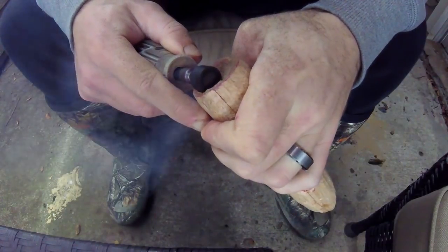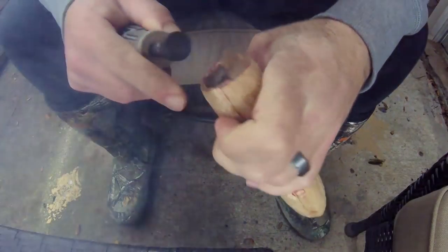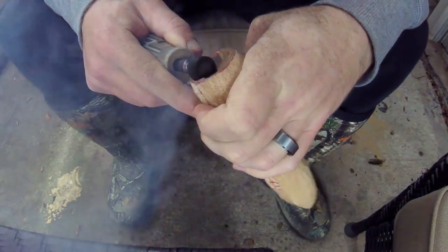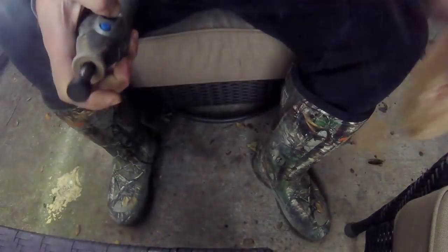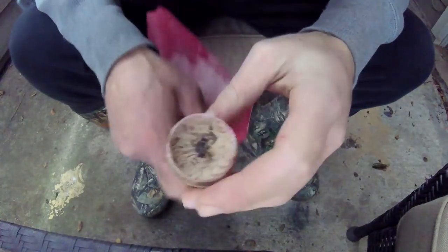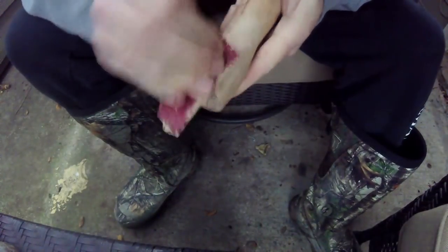Once we've sanded the popper we can see where the cup ends and create a lip however thick we want. This wood is really strong so we can get away with a pretty thin lip. To give it extra strength, we sand the thin edge, which reduces the chance of a piece breaking off — something that happens very often with poppers on the market.